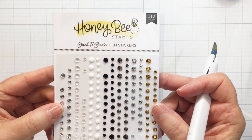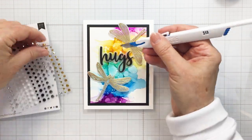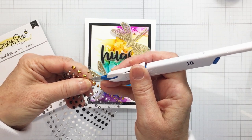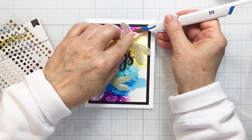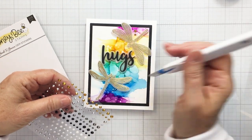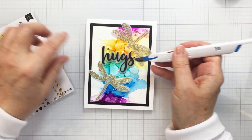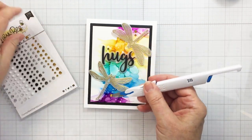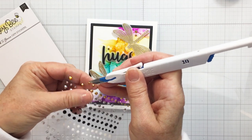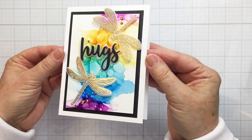I'm going to use my Honeybee tweezers to place the word 'hugs' in the center. Now I'm using the Back to Basics gems from Honeybee — I love that these gems have three different sizes on the packaging so you can choose from three different sizes for different areas. I'm using my craft knife pen blade to put down my gems. I'm using the gold ones — I think they're so super pretty. I felt there was enough black with the mat and sentiment, so I wanted to add a little more pop of gold since the dragonflies are the only gold on the project.